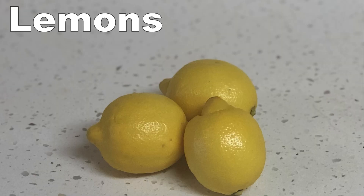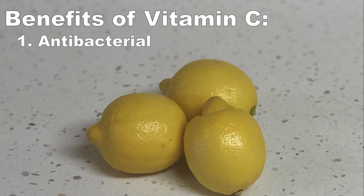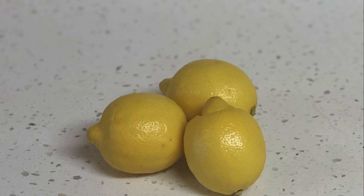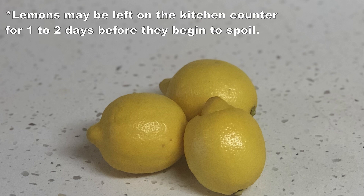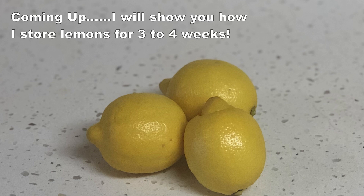Let's start with lemons. Lemons are rich in an antioxidant called vitamin C, which is antibacterial, antiviral, and may even have some anti-aging properties in that it can reduce the formation of wrinkle lines. Typically, lemons can be left on your kitchen counter for about one to two days before they begin to spoil. The method I'm going to show you will allow you to store your lemons for up to three to four weeks in the bottom shelf of your refrigerator.